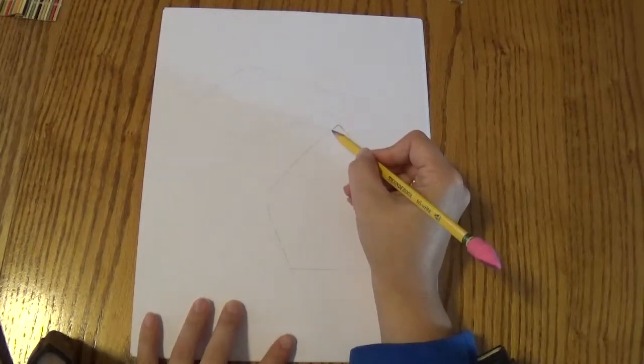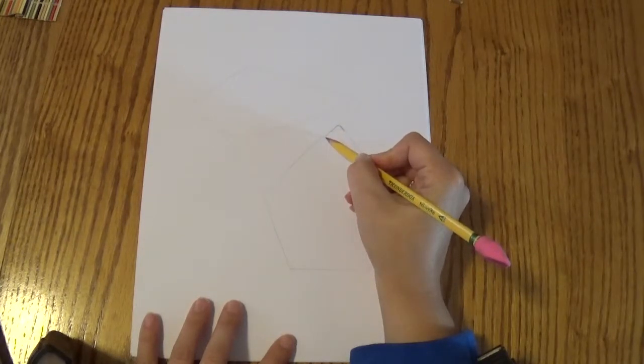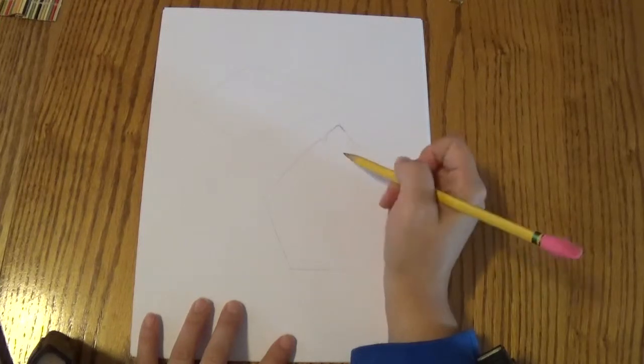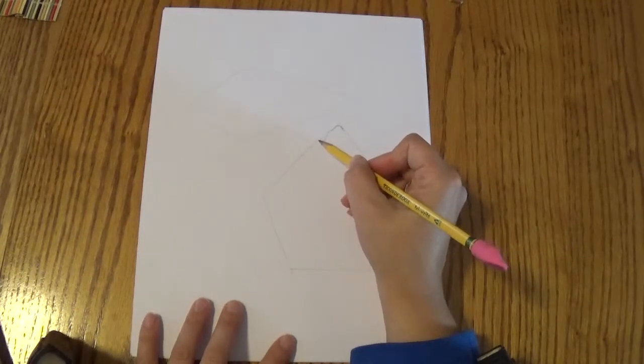I'm going to follow these lines, but it's going to curve just a little bit. It's kind of bumpy. It's going to go in and then back out to that line. So it goes in just a little bit and back out to that line.